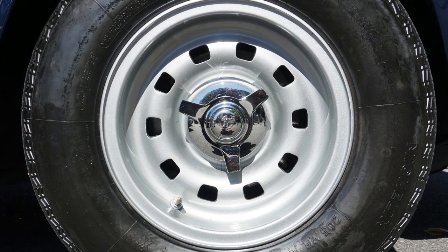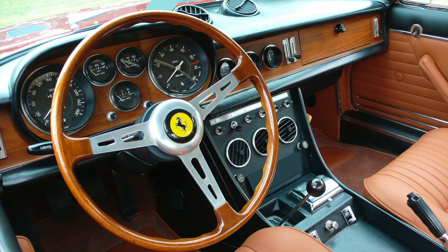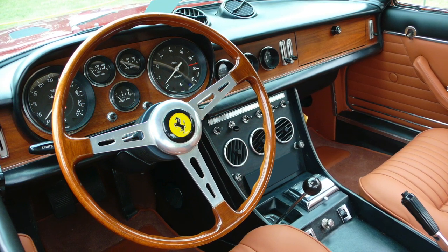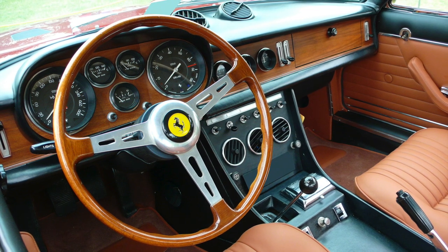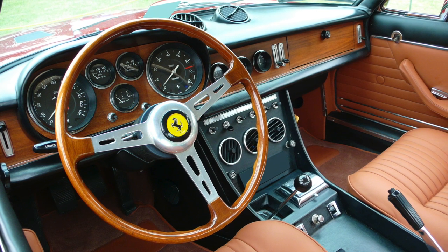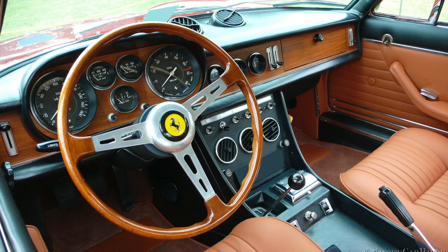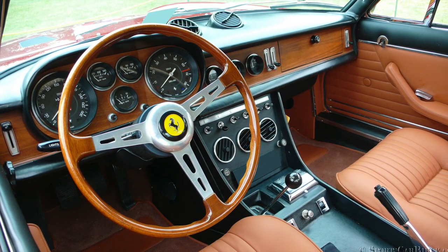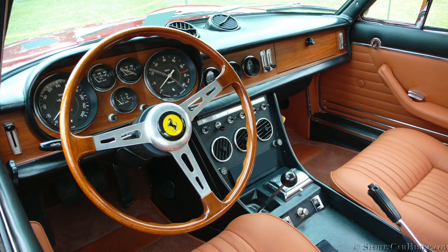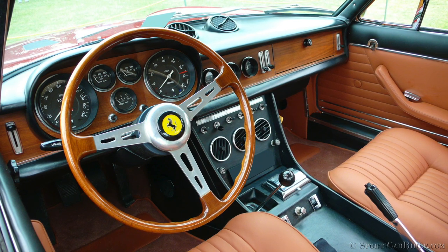Ten-hole Borrani alloy wheels were standard, but wire wheels from the same maker were available as an option. The interior was also retained with two main Veglia gauges and three annex dials under the same binnacle. This dashboard had plenty of warm teak veneer and was complemented by the traditional wooden Nardi steering wheel. The center dash had three more small dials including a clock, while a center console housed three round air vents and a row of switches, including the electrically powered window switch and radio.